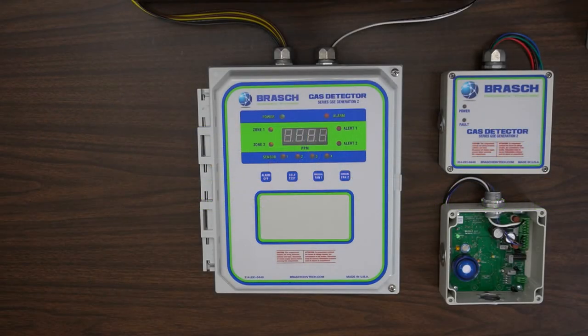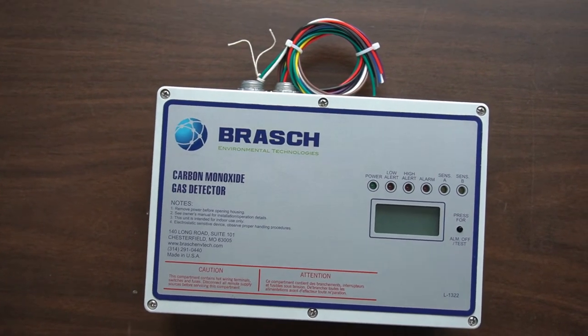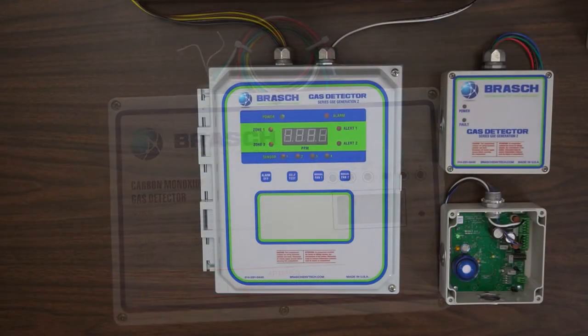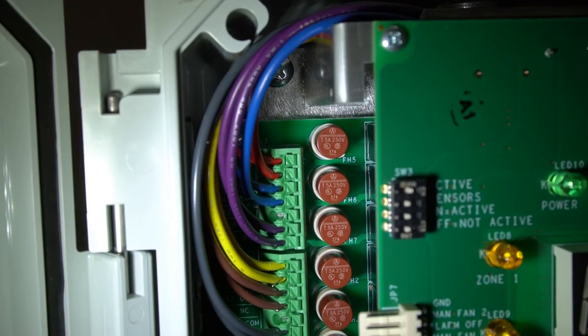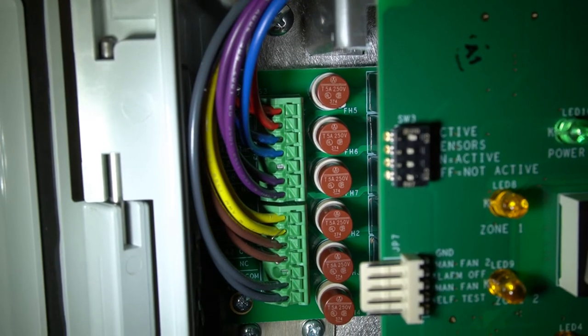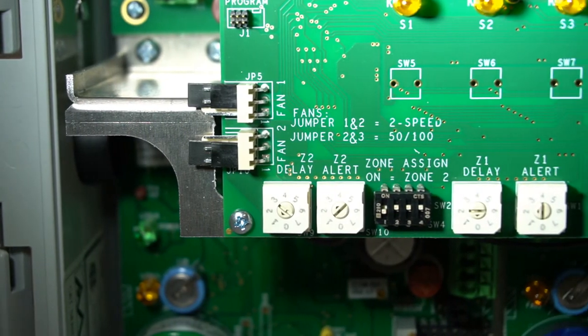Hello and welcome to our product overview for the GSE Generation 2 standalone gas detector. All of the features that made our Generation 1 the detector of choice for installations across the country have been retained, but the critical functions are now twice as good. The Generation 2 provides double the relays, double the zones, and double the sensors to enable greater coverage and more control than ever before.